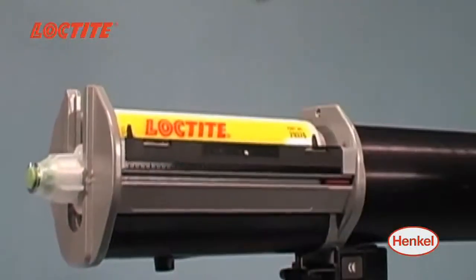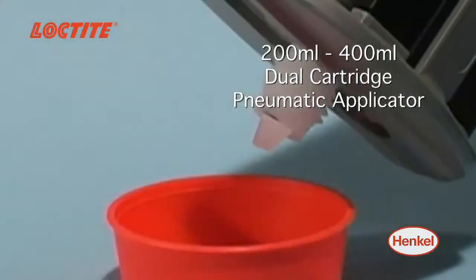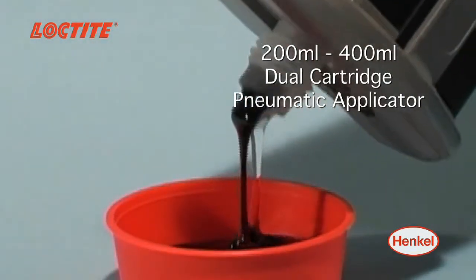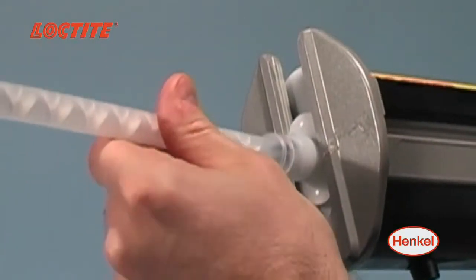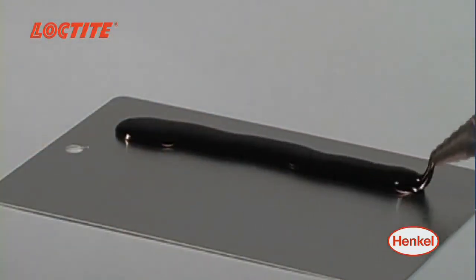A popular pneumatic applicator is the Loctite 200ml–400ml Dual Cartridge Pneumatic Applicator. Suited for production line applications, this device provides a convenient, cost-effective method for applying fluids with minimal waste or mess.